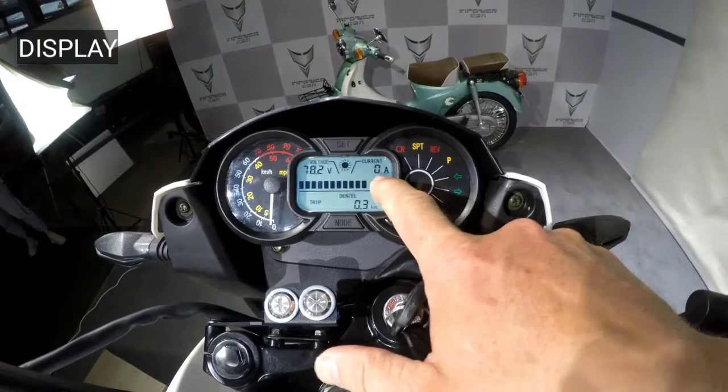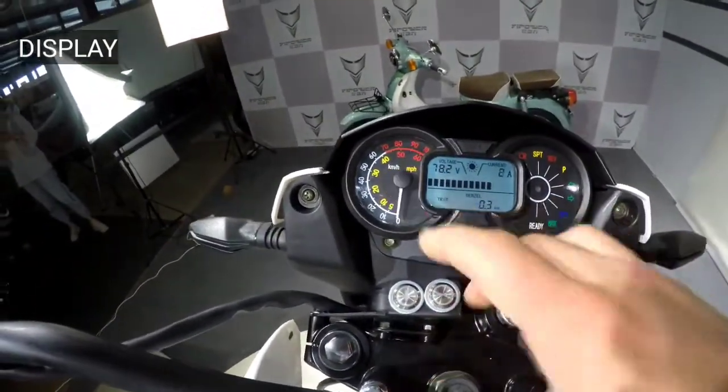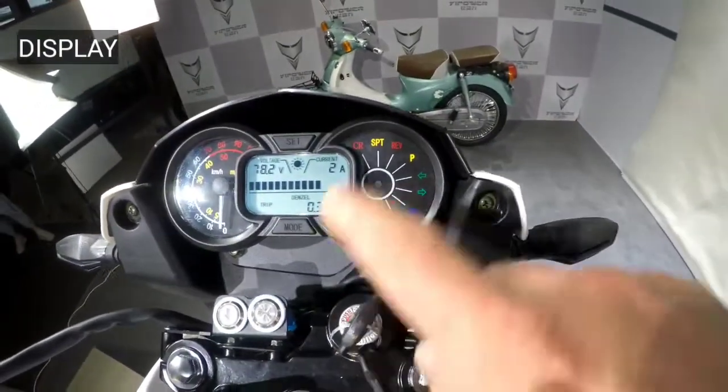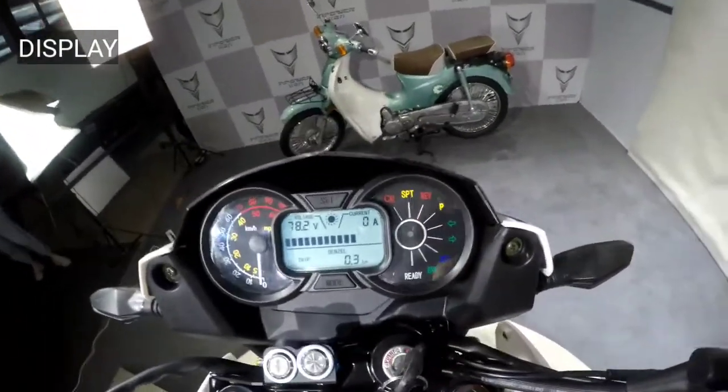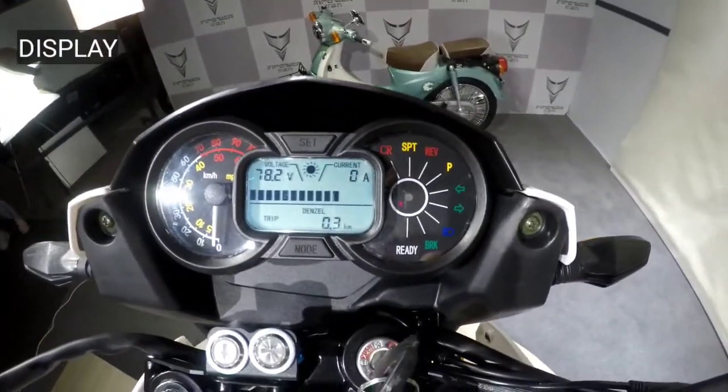To the left of the display, you can see a speedometer with arrows, which shows kilometers and miles simultaneously. To the right of the display, you can see turn signal indicators, service information about how the main functions work, and so on.